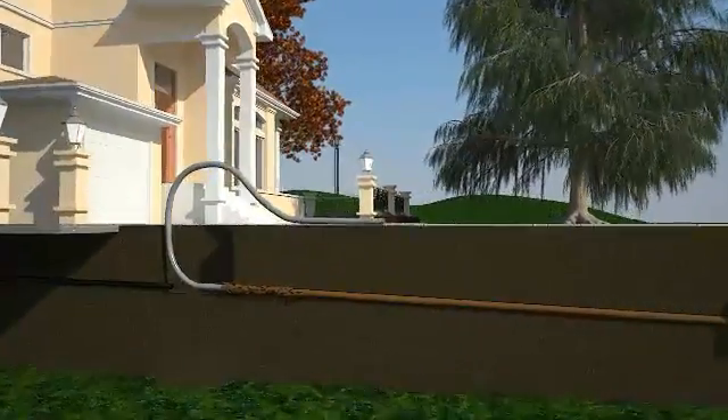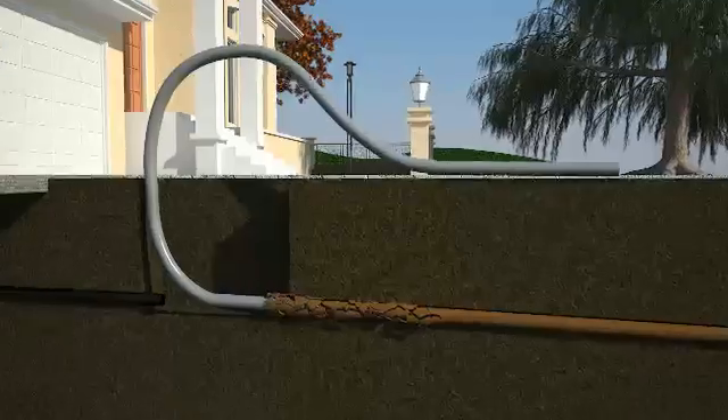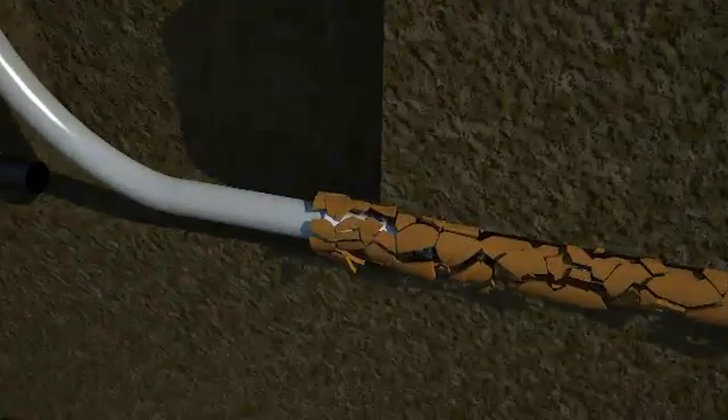A new pipe made out of high-density polyethylene, or HDPE, is pulled through the existing sewer line using a bursting head that breaks the old pipe as it goes.